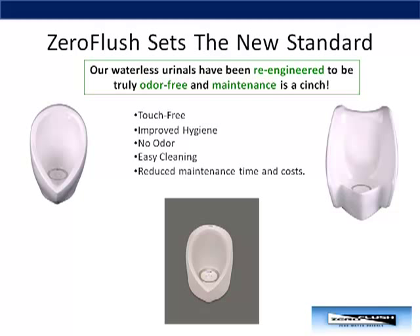Years of experience in this industry and customer input has been used to re-engineer the Zero Flush urinal. The Zero Flush is touch-free, it will improve the hygiene of your restrooms, it is truly odorless, and your custodial staff will appreciate how easy it is to clean and maintain.